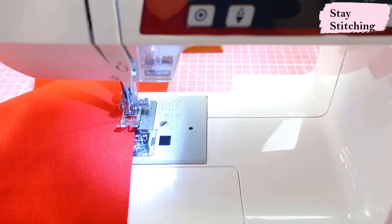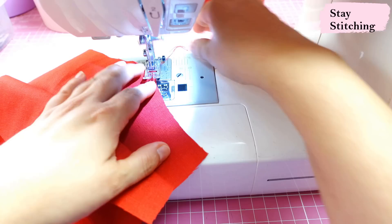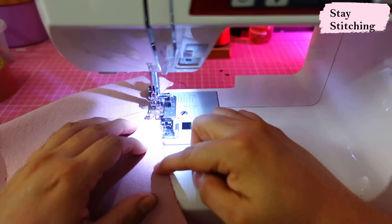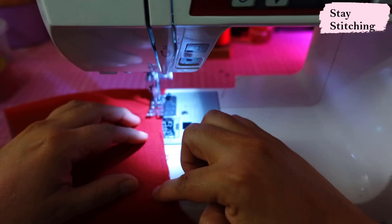The neckline is a deep V — there's a lot of bias there and I want to protect it as much as possible. I'm going to go the extra mile and stay-stitch the facings as well, so I'll do all the stay-stitching at once. This is the back piece — I also want to stay-stitch the back neckline, doing it directionally from each side into the center. The seam allowance used later to attach the facing is a quarter of an inch, so this stay-stitching will be very close to the edge. I'm also stay-stitching the neckline of the back facing directionally. Now I'm going to be really happy to work with these pieces knowing they are protected with the interfacing and the stay-stitching.